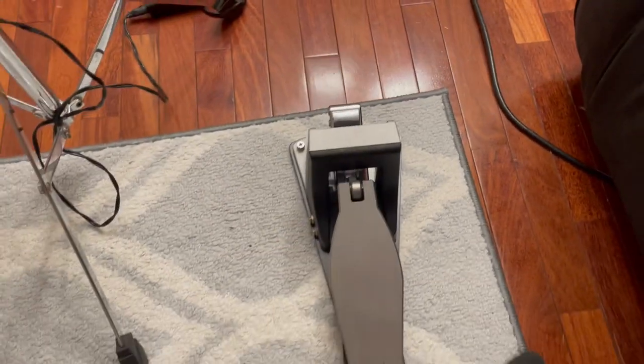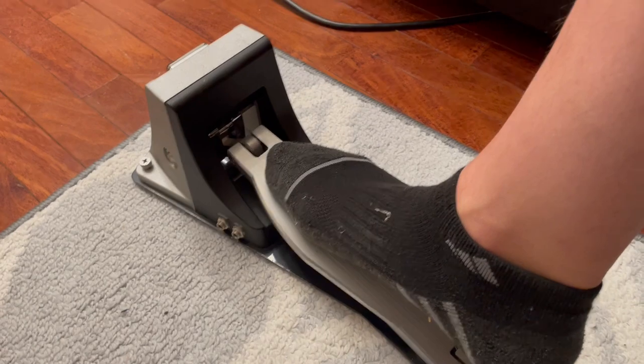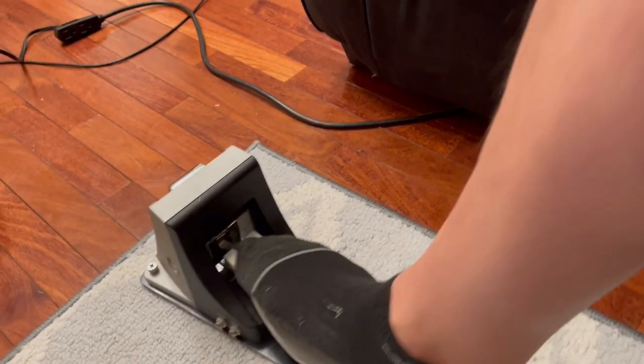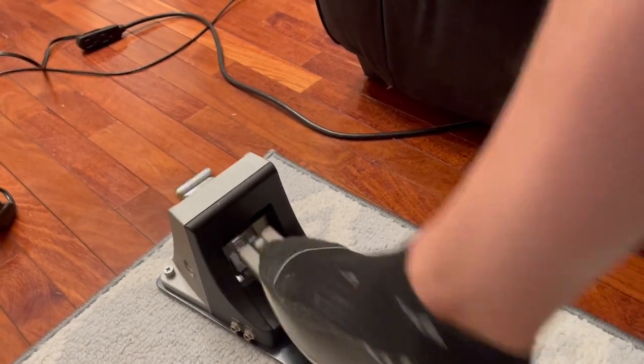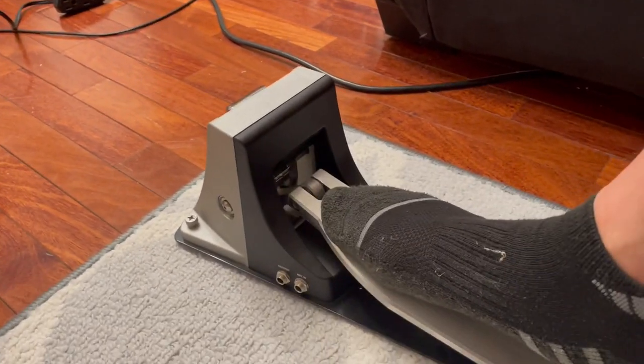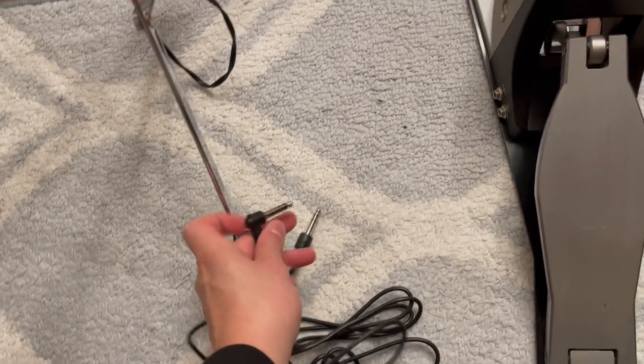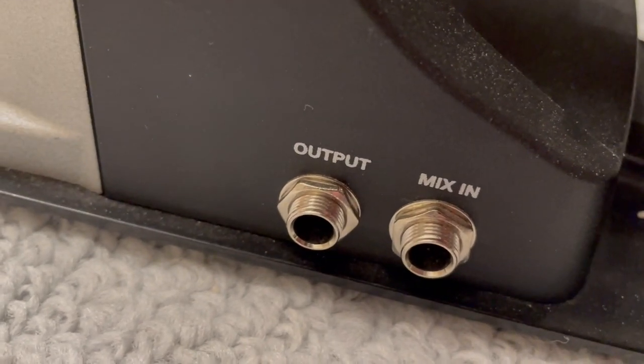I'll show you what it feels and sounds like. I don't know how they did it, but it literally feels better than a bass drum — feels absolutely amazing. They also included a 10-foot quarter-inch cable, which is a stereo TRS cable, so we have the output and an aux or mix-in.